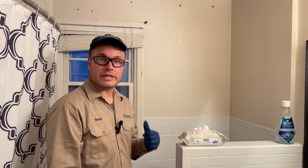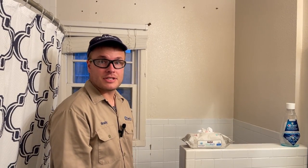Hi, this is Brady with Chemtech Pest Control. We're here to treat for termite damage inside of a bathroom, and we're also going to trench along the entire exterior of this home.